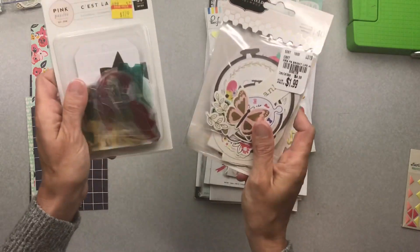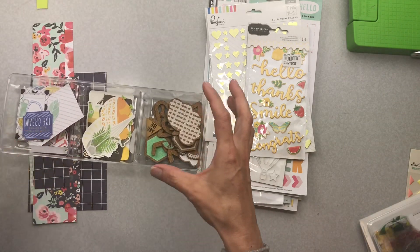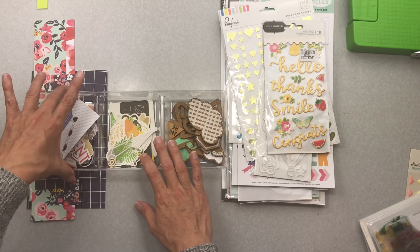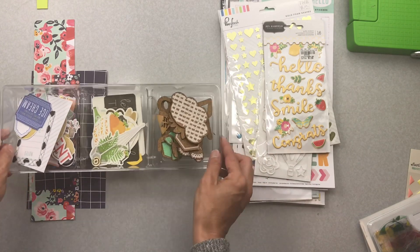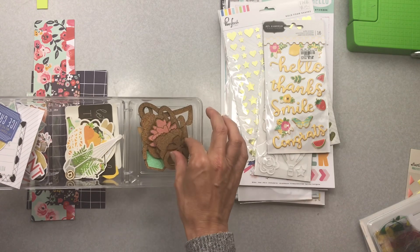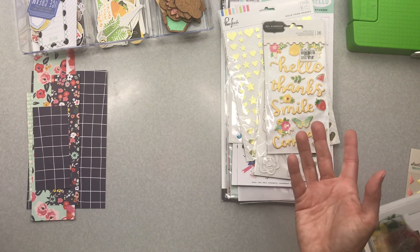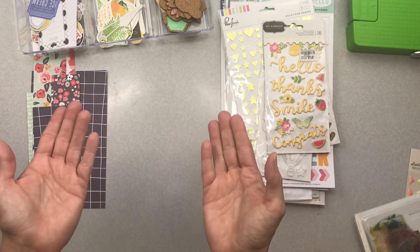I don't think I used anything out of that one — that's a bit of a bummer. I never ended up opening these two packs because I was really trying to concentrate on embellishments I had opened previously, and I think that went really well. I used a ton of the Patio Party and made a nice dent into the Pink Fresh. I only used three of the cork pieces, so I'm going to try to use them on some masculine pages.